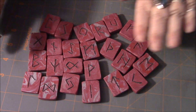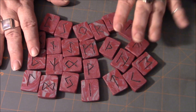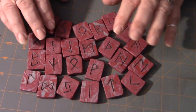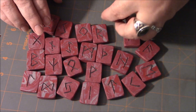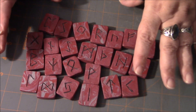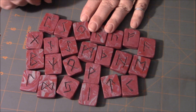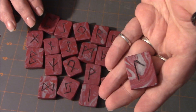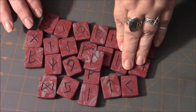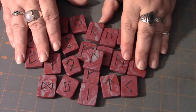Here we are at the third medium. This is my primary set of runes — the go-to runes that I use all the time. These are made from a polymer clay and they were a gift to me from Kathy and another coven sister. These are actually my first set of runes, the ones I've had the longest. They're made from two different colors of clay that were swirled together.